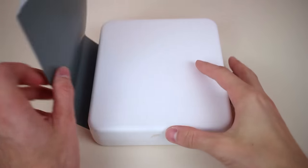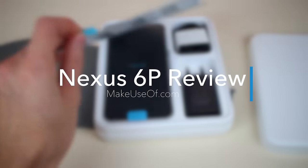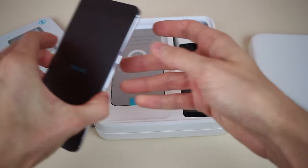Hey there, this is Justin from MakeUseOf.com, and today we're going to be taking a look at the Google Nexus 6P. The Nexus 6P is one of two new Nexus devices from Google. The other is the Nexus 5X, but the 6P is considered the more premium of the two, and that shows.